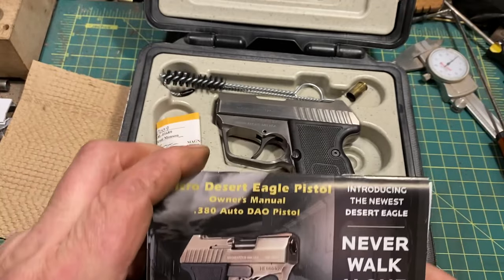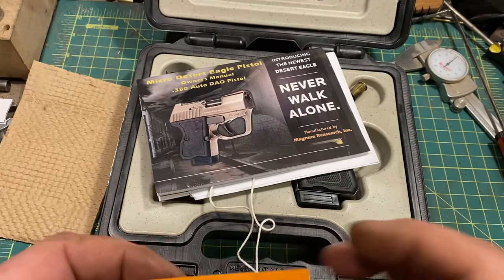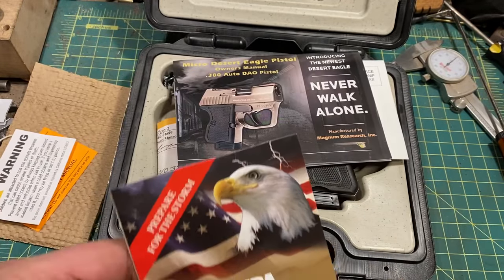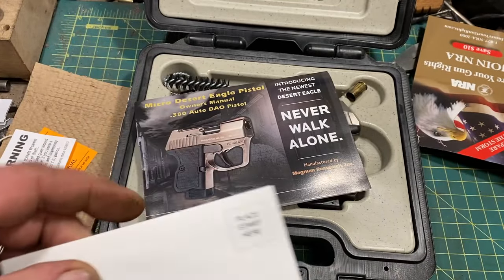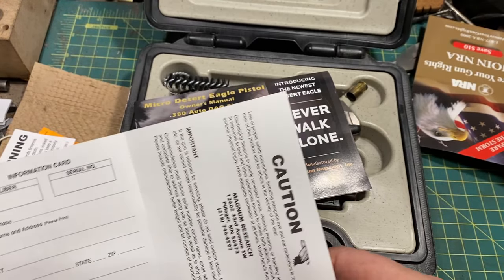The instruction manual is in color. There's an NRA ad and a warranty card.